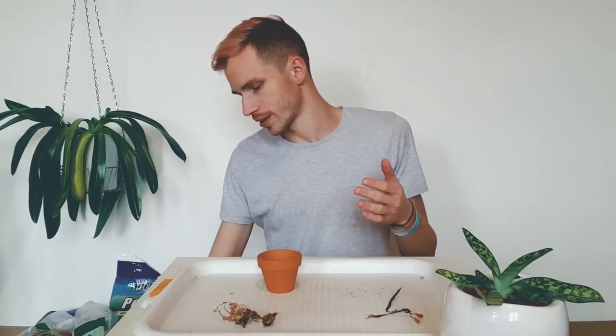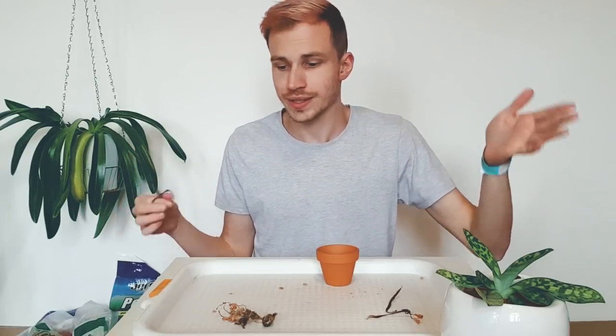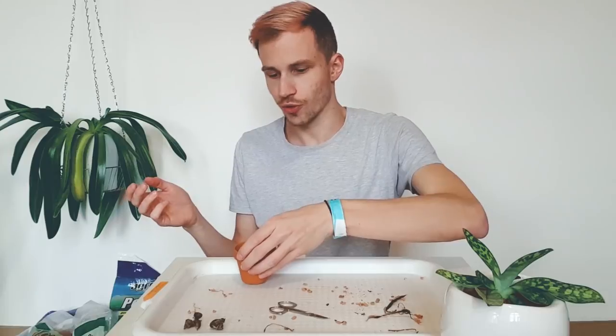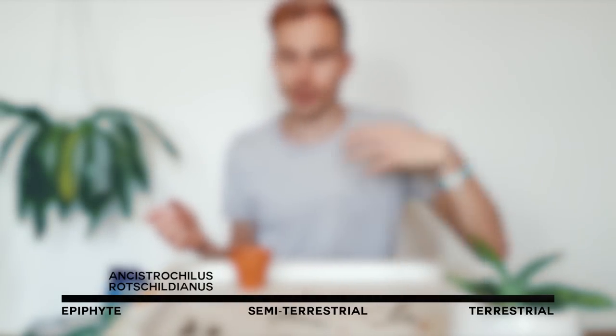I'm going to repot this Ancistrochilos rohlfsiianus into a tiny container because I feel that would be beneficial right now. Don't forget — I'll mention this in every video — if you're using scissors, sterilize them always: between orchids, before doing something, every time. Now, if this were a bigger plastic pot it would hold a lot of moisture and not breathe, but in the case of this small clay pot, it holds a small amount of moisture and breathes a lot. So I'll opt for something that is kind of epiphytic-y semi-terrestrial-y mix, but one that also gives a bigger amount of moisture just because the pot is small.